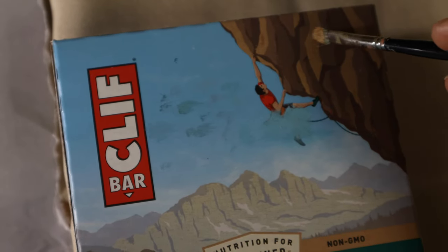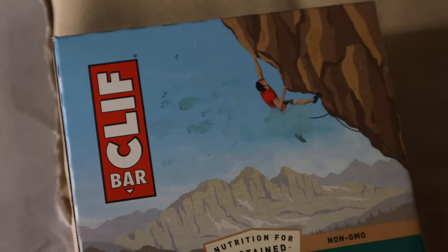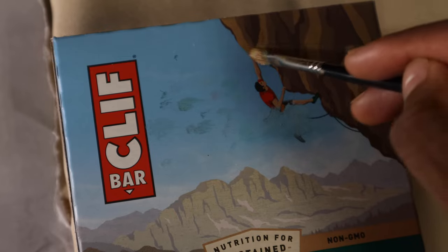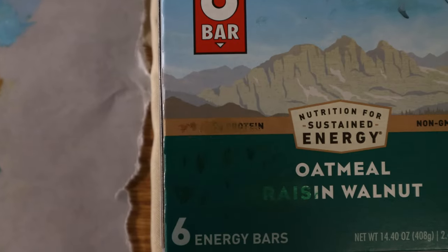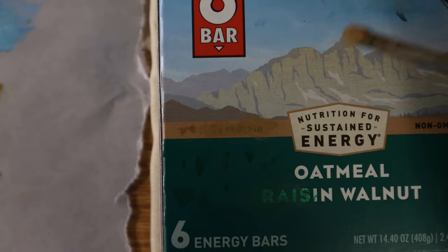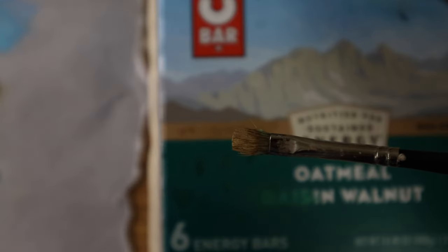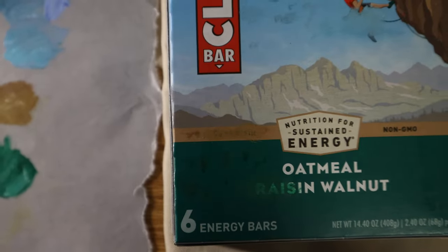If you want to see more color matching like this, I have a more in-depth video on my Skillshare on how to match any color with oil paint — link down in the description below. Also, if you enjoyed stuff like this, I would appreciate if you subscribed and shared some comments. I enjoy getting feedback about what I could improve or what you like about the stuff I'm doing. Thanks for watching.